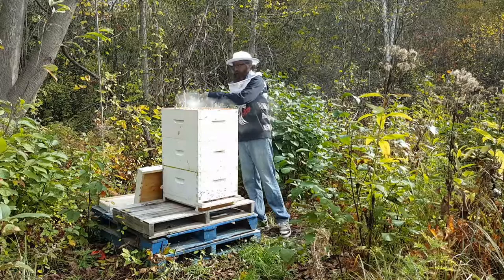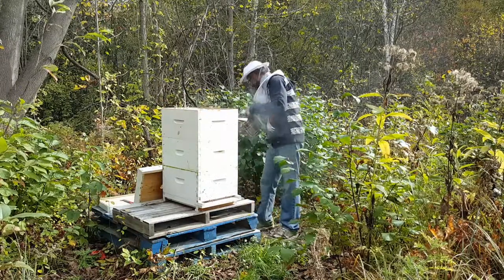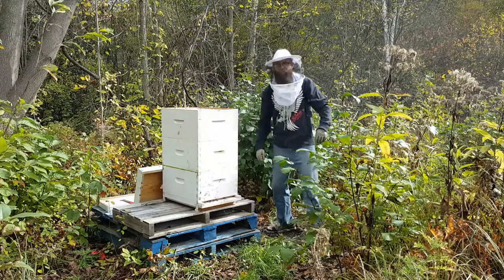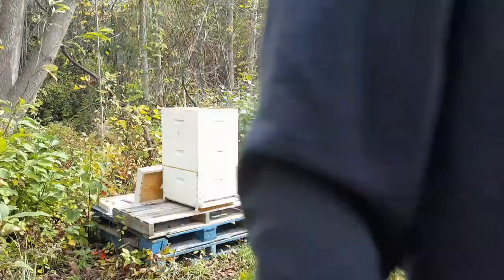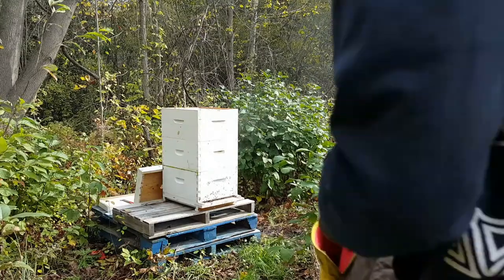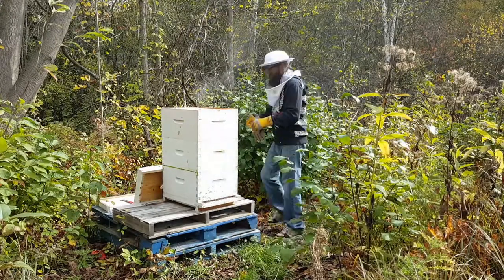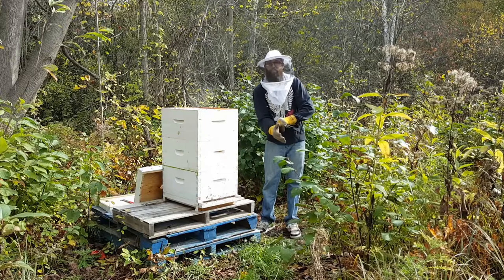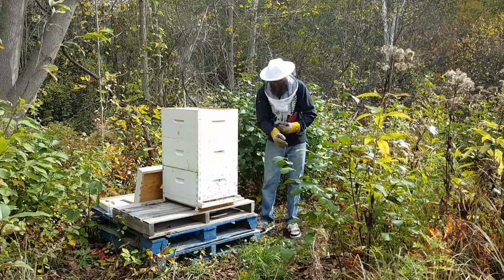I'm going to give them a little smoke here. Thing number two — time for thicker gloves. I brought these gloves because last time they were so irritable, so I guess that was a good call.